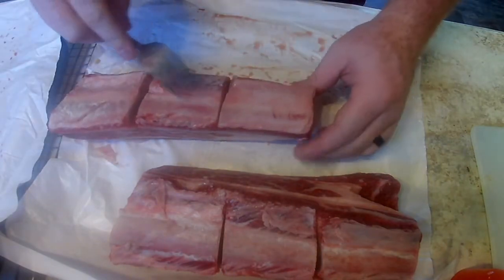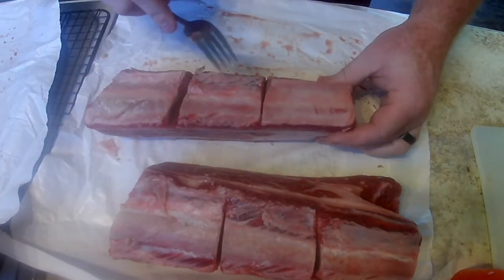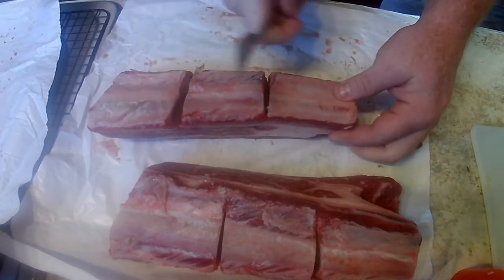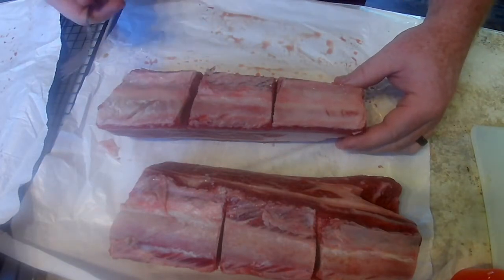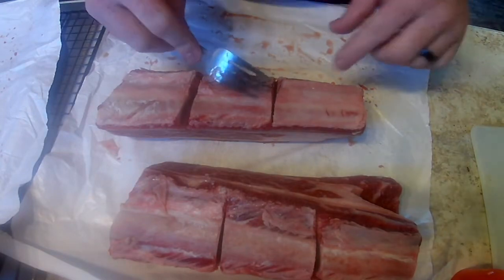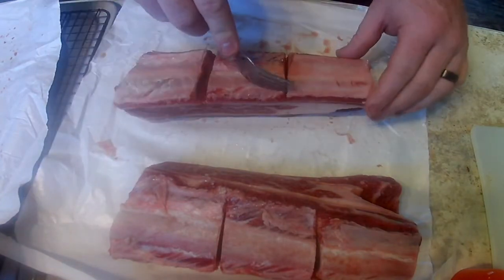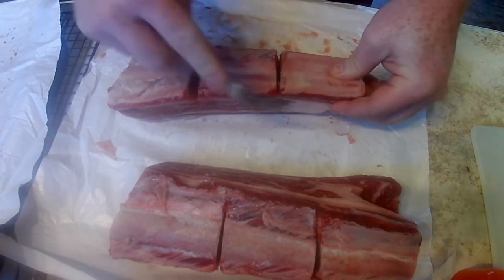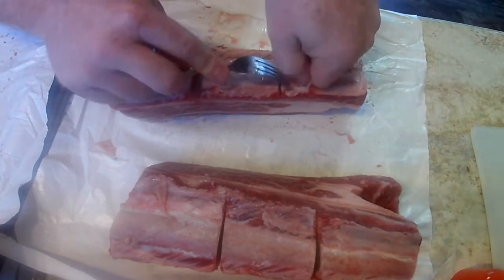When you look at the bottom side of beef short ribs, my local butcher shop cut these into sections — they cut through the bone already so that after you cook them, you can cut them into pieces. You don't have to do that; you can cook them whole, which is what I'm going to do and cut them afterwards. The easiest way is to stick a fork or a knife under the membrane where the bone is, so you can get the whole membrane started and pull it off.